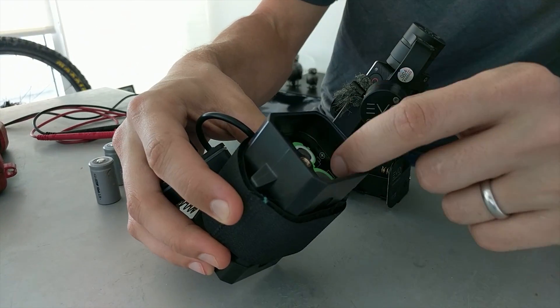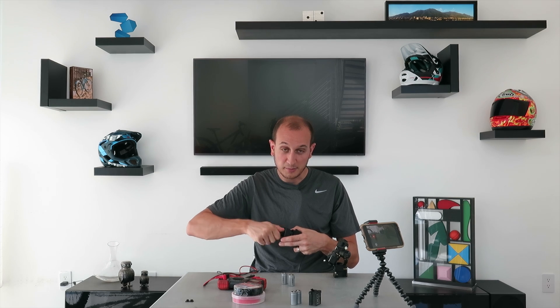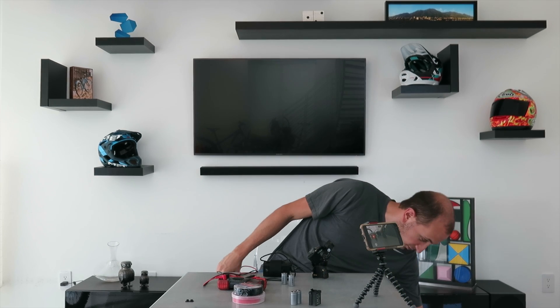The battery case is conveniently marked so you can see how the batteries go in. You just screw the cap on, and this case is super cheap — available on Amazon or eBay — and once sealed it's watertight, with a convenient output using one of these barrel connectors. This is one of the most common connectors found in older electronics. To get this connected to the gimbal, we're gonna dig into that old drawer full of old power adapters, cut one up, and use it to put power from this battery pack into the Evo SS. This is where it gets a little hacky — we're going to use this wooden dowel.